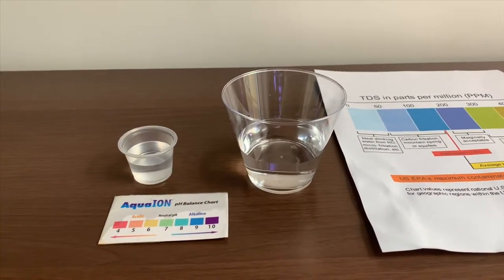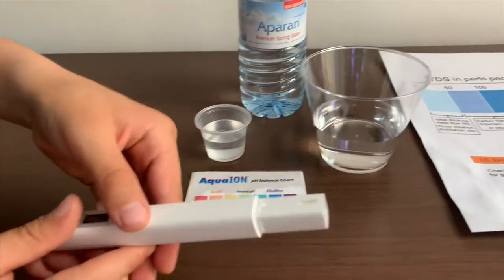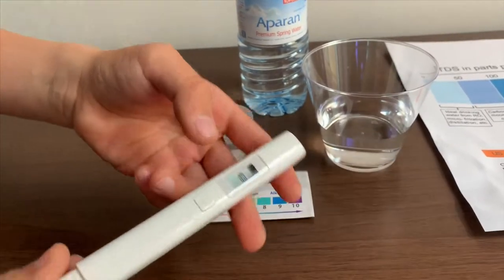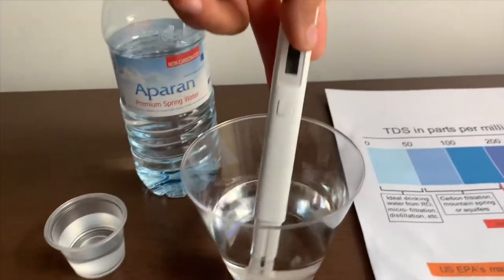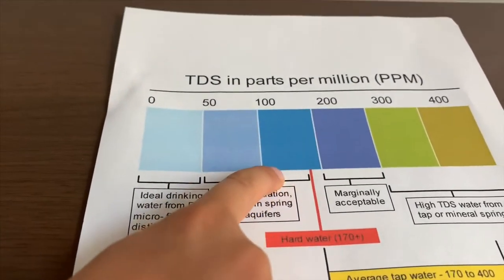First, we're going to test the TDS level. If you want to buy this TDS tester, check the link down below. Turn on the TDS tester, make sure it says zero, and put it in. Ninety-six. That is okay to drink.